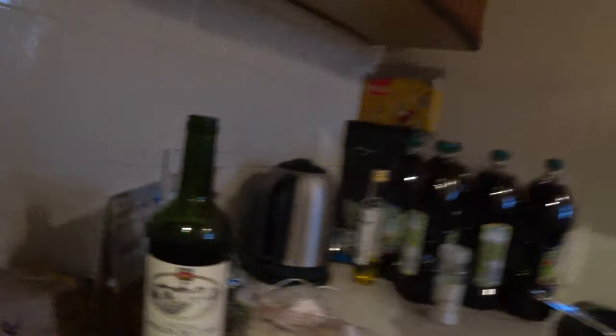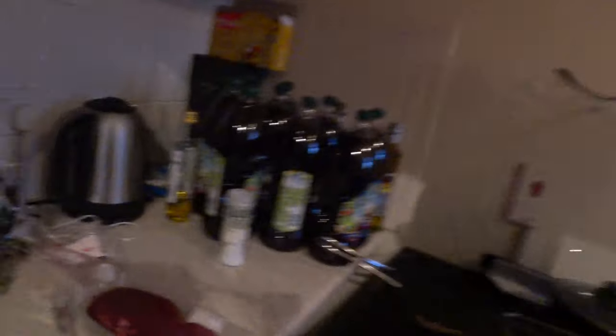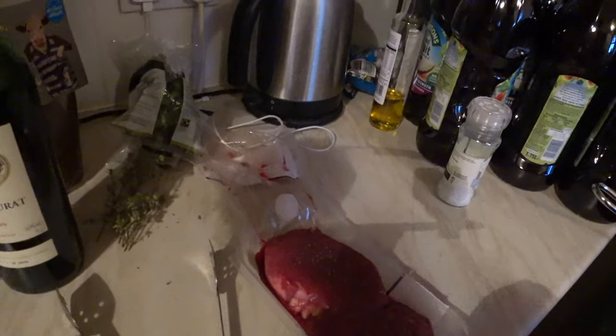Not bad. Wine never tastes the same at home. It's from Bordeaux, from the Saint-Émilion region. I've seasoned the steaks — they're well up to room temperature. They're fillets. The recipe says to use sirloin predominantly, but I didn't like the look of the sirloins in the supermarket so I went for a couple of fillets.